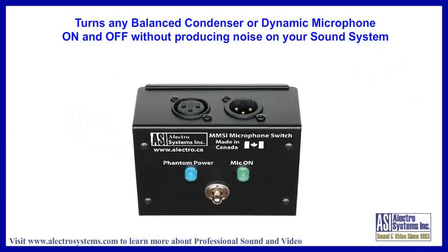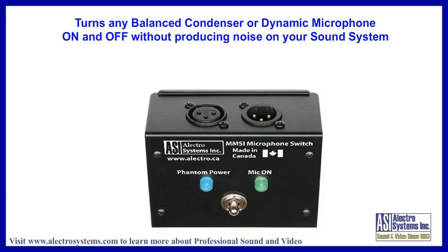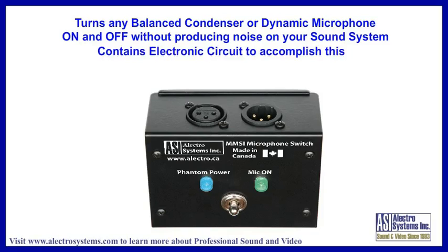The device allows you to turn any balanced microphone — dynamic or condenser — on and off without producing noise on your sound system. Without the proper circuitry, turning a condenser microphone on and off produces a very loud bang on the speakers.